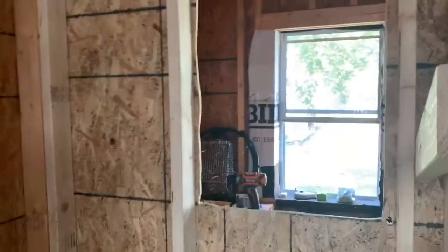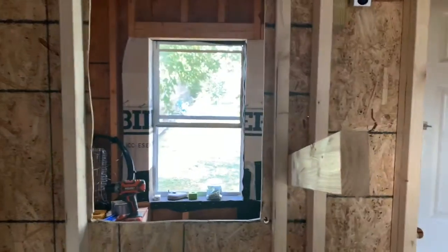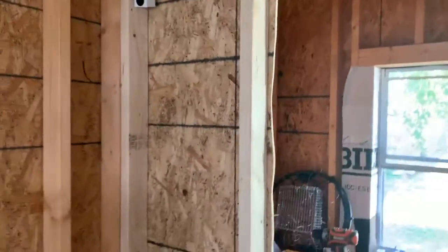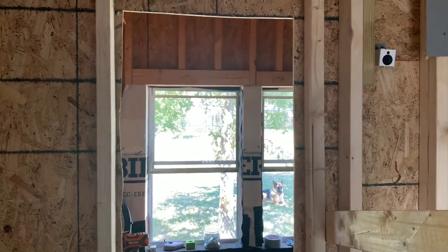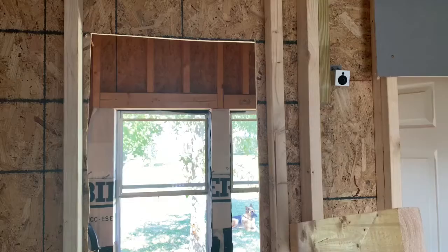I added a window, and the reason behind adding a window is part of my training method here that I'm going to do. I'll go over that in another video once I trap my hawk. I want the bird to be able to see out toward my yard and at least see me.